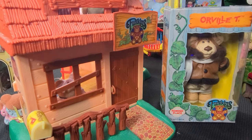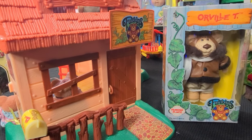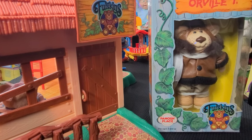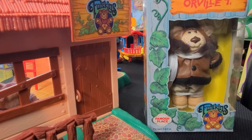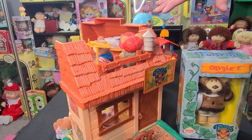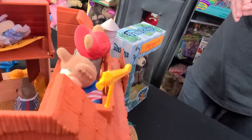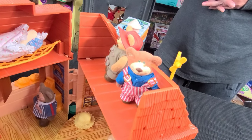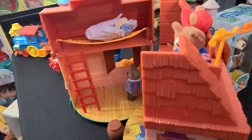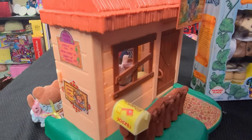From everything I've read, the first Furskins released came in little boxes like this — they are five-inch posable figures. This guy here is Orville T, he is the pilot of the Furskins. So cute, he's one of my favorites and he's the only one in my collection still in the box. Over here at the general store there are some more of the posable figures — I've got Baby Thistle over here, Hattie's in there somewhere. I don't have everybody, but I have quite a few. This is the general store, one of my favorite Furskin pieces in my collection.